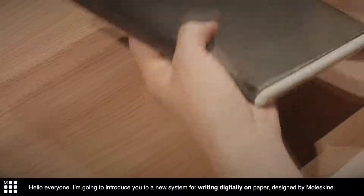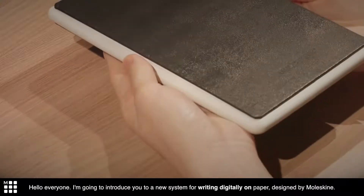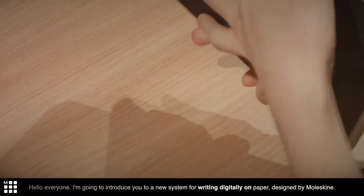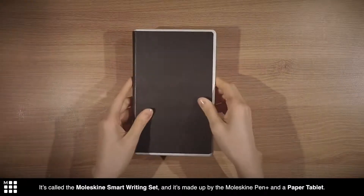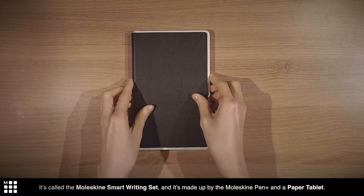Hello everyone! I'm going to introduce you to a new system for writing digitally on paper designed by Moleskine. It's called the Moleskine Smart Writing Set, and it's made up by the Moleskine Pen Plus and a paper tablet.